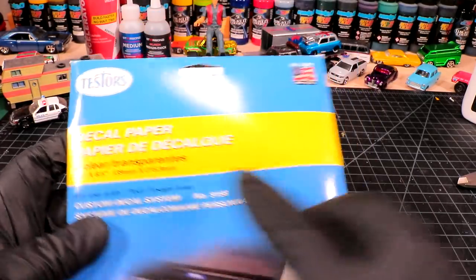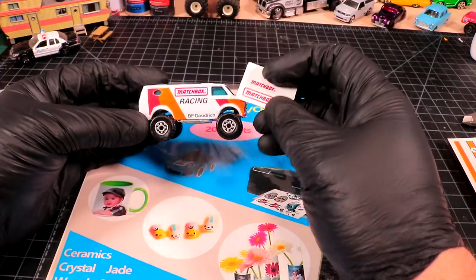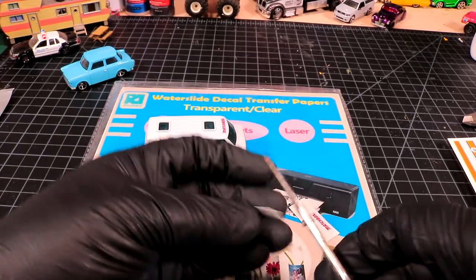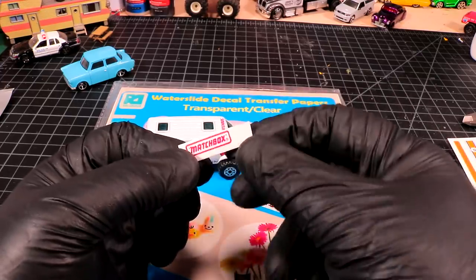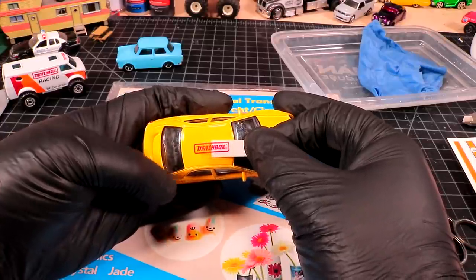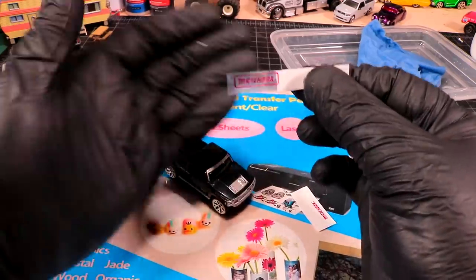I use the inkjet version because it's cheap and comes in a good-sized package — 20 sheets will last you quite a while. There's transparent and there's white, so you have to be careful when buying. When you're making decals it's important to consider what your project is going to be. For this van, I knew my decals were going to be on top of white paint, which means they'll be in full color because they're on a white background. If your decal is printed red and you try to put it over a different color, I'll show you what happens.